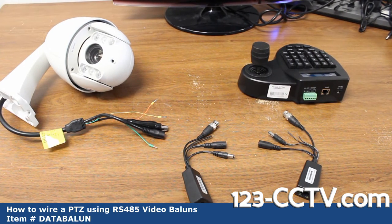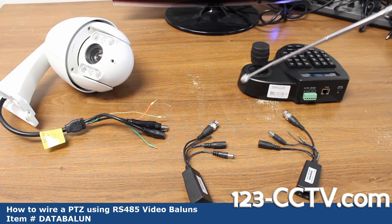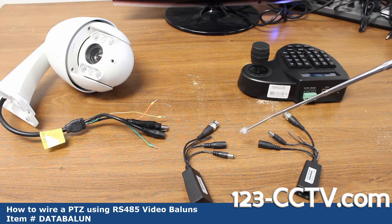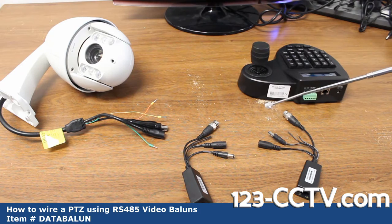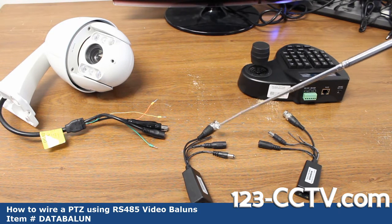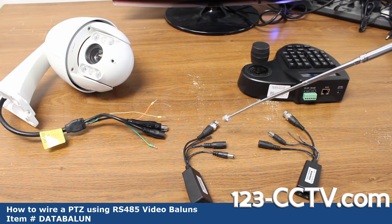To connect your PTZ to your controller or DVR, you could use a traditional wiring route of Siamese RG-59 and two-lead wire with an additional two-lead wire. But these video power baluns with PTZ data make it very easy. On these baluns you've got a BNC for video, two male and female power jacks — it's arbitrary which end you use — and RS-485 for data. The stripe lead is positive.